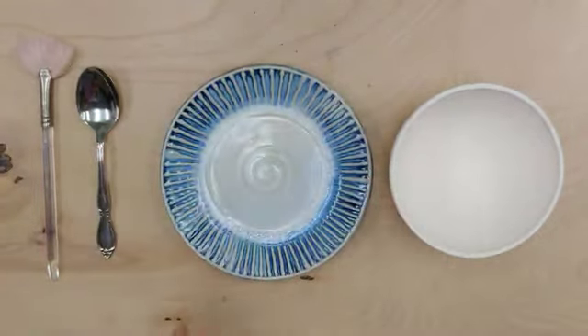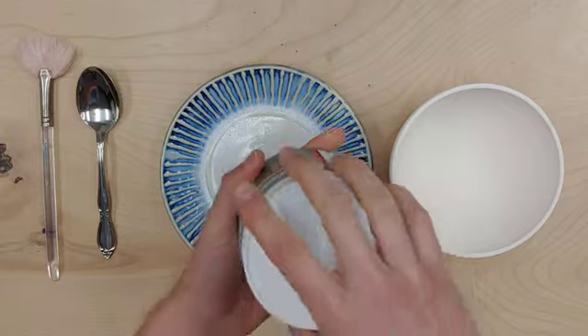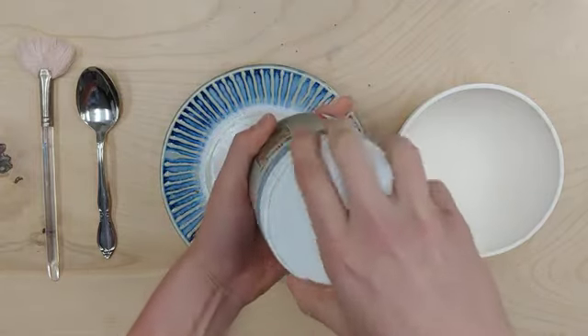The crystals are scooped into the bottom and then we put the glaze on top of them, so that's why we have to stir them into the glaze. First, I'm just going to open my pint up.